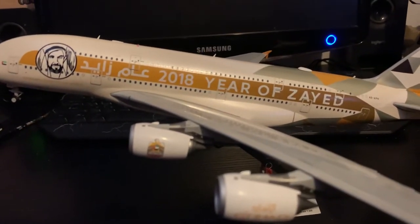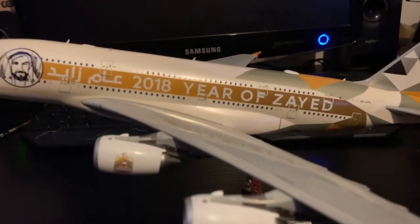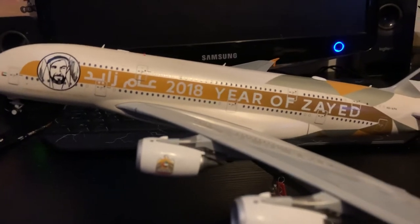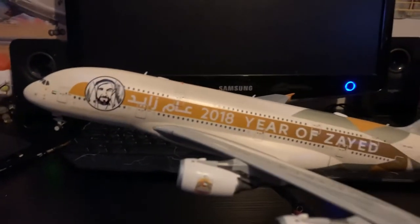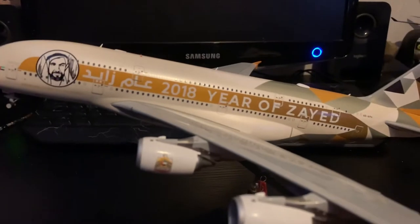This has been a long awaited model. I actually pre-ordered this in 2018 and it only just got released in February of this year, so two years I've had to wait for this — but nevertheless it is here.